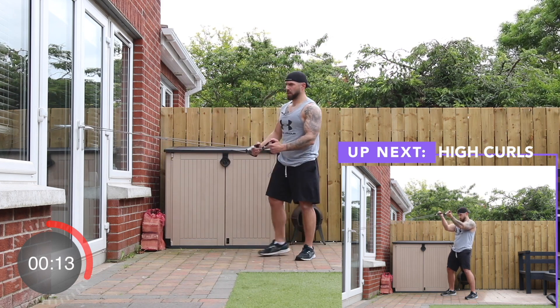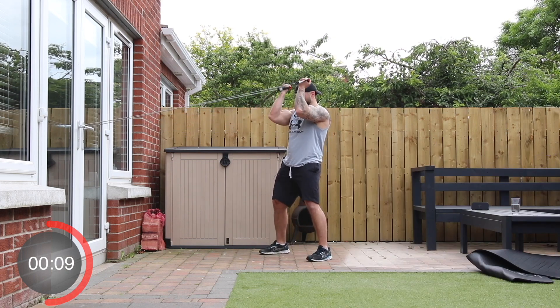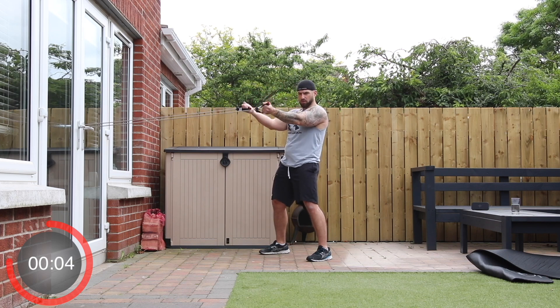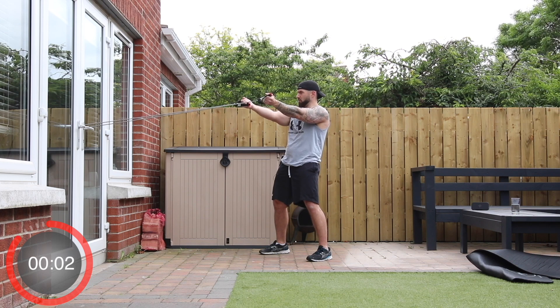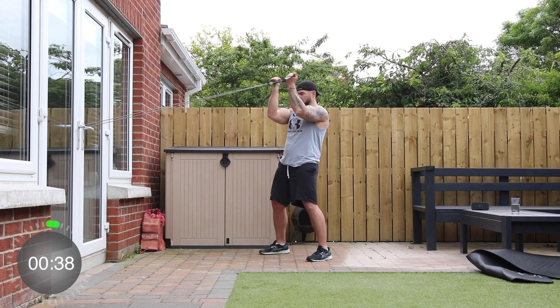Up next, stay in the same position. We're going to get the shoulders and the elbows and curl the band handles just toward the temples. Straighten out those arms in front — don't let those elbows creep into your sides, they stay perfectly still. Away we go.